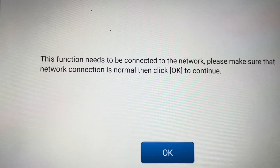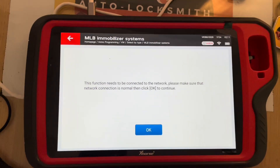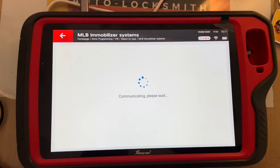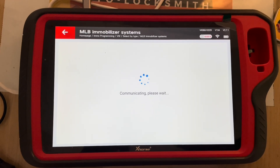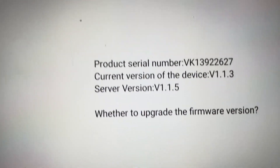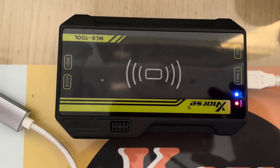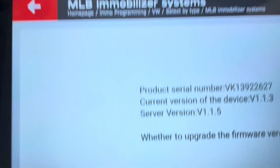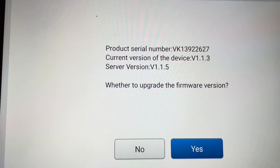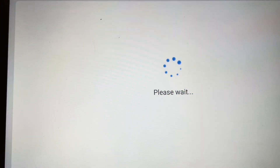It says 'function needs to be connected to the network, please make sure that the network connection is normal and click OK.' Our internet is fine, so we click OK. The MLB2 has been detected by the Key Tool Plus and it gives us the product serial number, current version, and asks whether to upgrade the firmware version — yes, we will be upgrading.